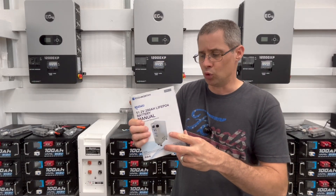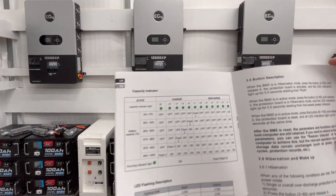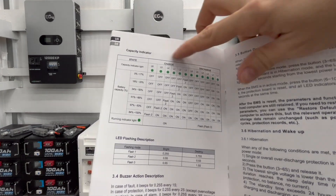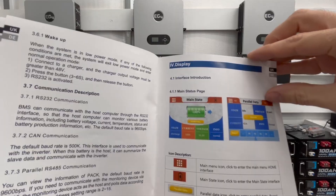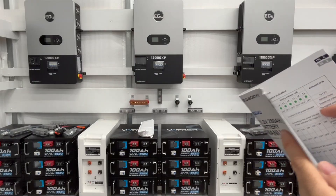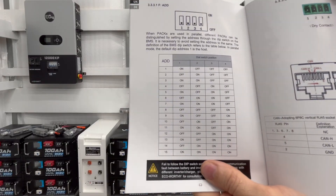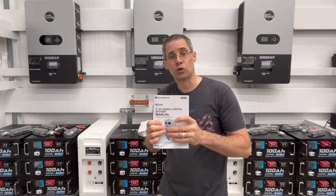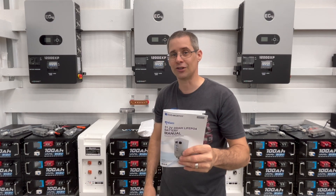So here's the manual that it came with and it's actually pretty good. It's 34 pages long and has a lot of cool stuff in it. It shows your capacity indicator and what the lights mean so you can tell where your capacity is at. It shows the status for the display and also gets into the actual configurations and setting up all the communication with the dip switches on it. A lot of good stuff in the manual — 34 pages, has everything that you need in it, and it is in English, which is nice.